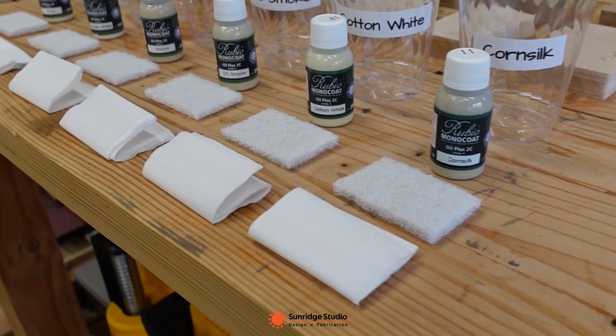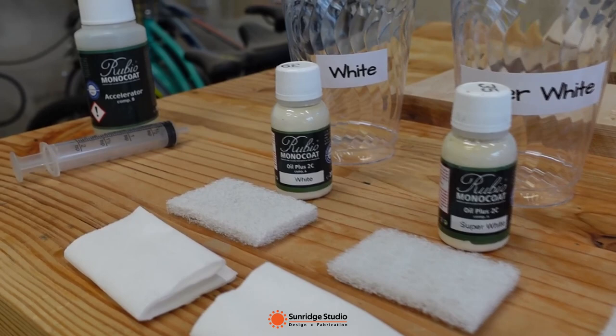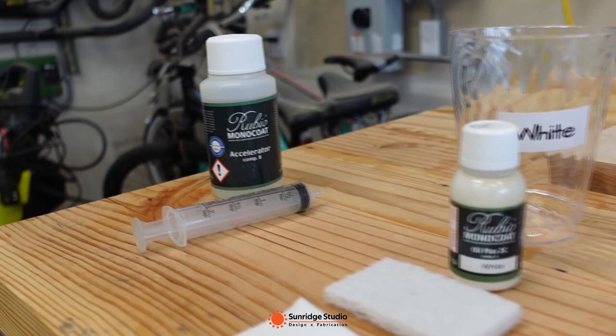In total, I will apply two coats of Rubio on each test piece. First, I will mix the oil with the accelerator at a 3 to 1 ratio. Then I will use a 3M Scotch-Brite 7445 white pad to apply and buff, and use a paper towel to wipe off the excess oil.